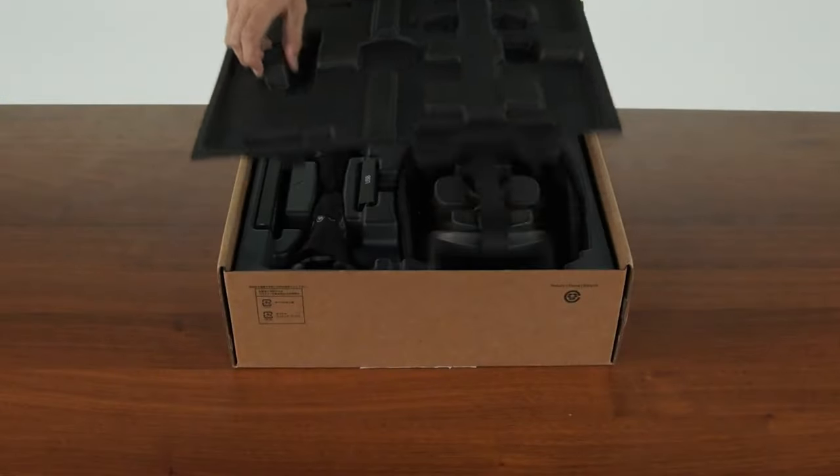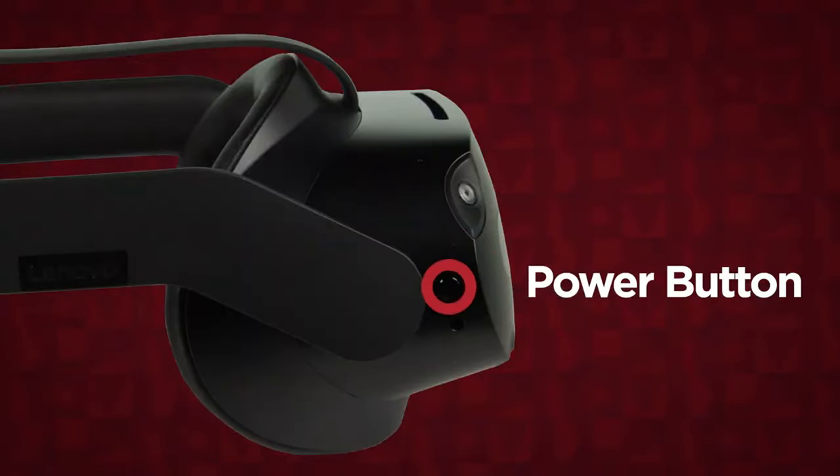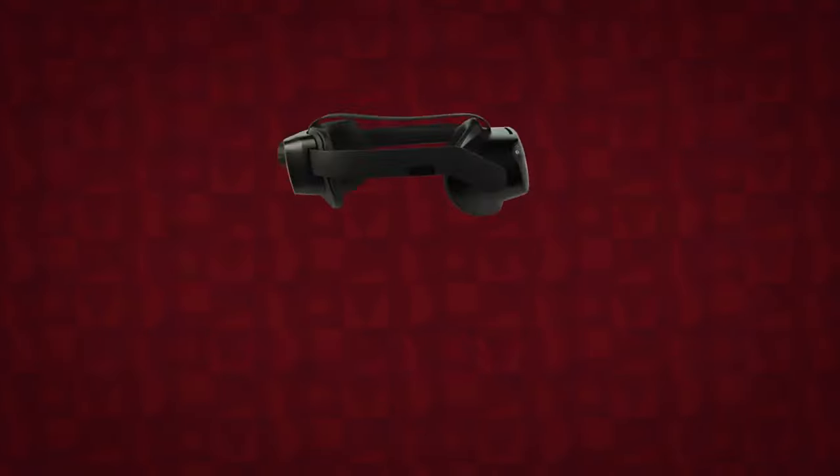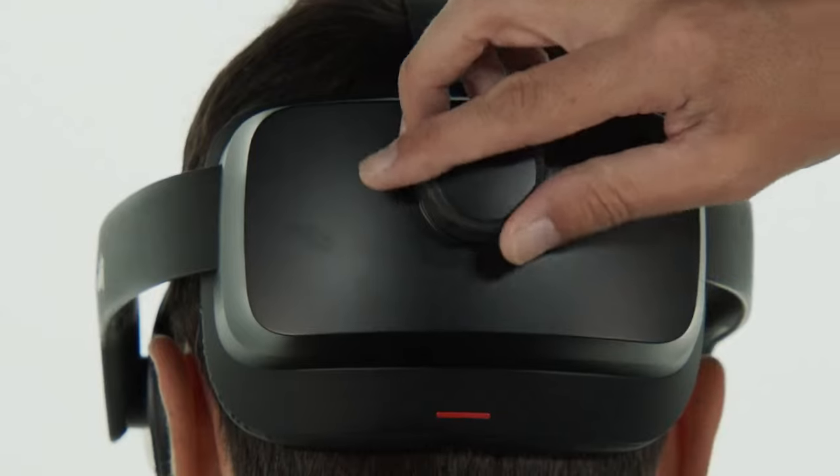This video will show you what is included in the Lenovo ThinkReality VRX box, cover the button layout of the headset and controllers, explain each button's function, and show you how to adjust the headset for a comfortable fit on your head.